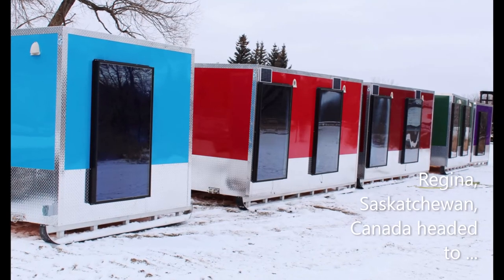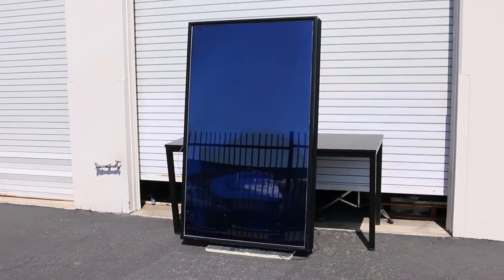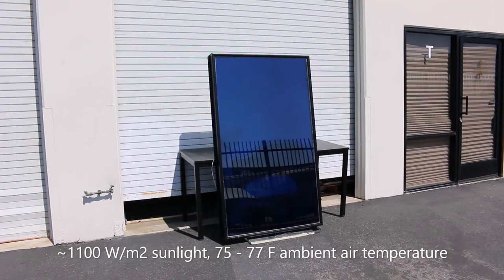They are designed to be mounted vertically, generally on a south-facing wall with wide sun exposure. The operation of the heater is pretty simple, as we will see during this test at our facility in Southern California.